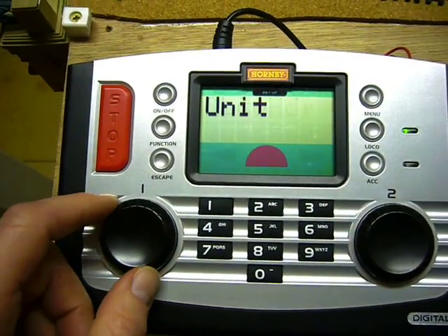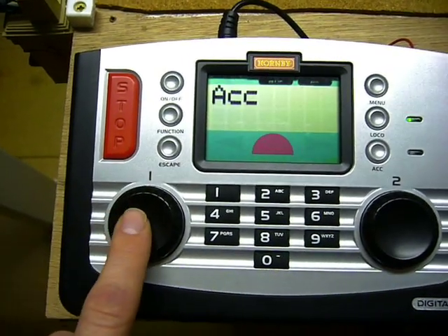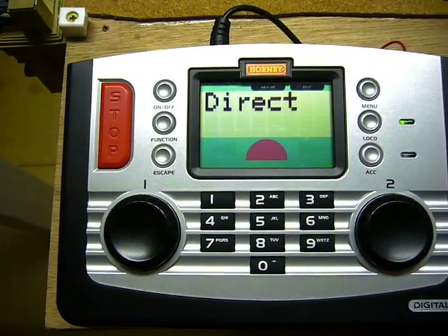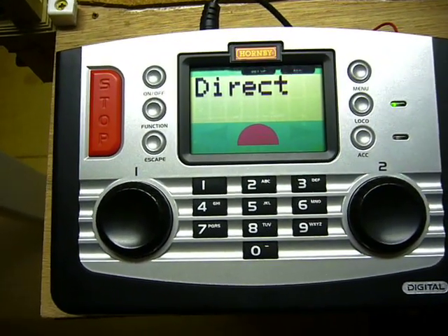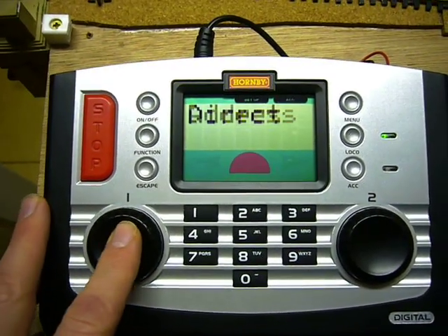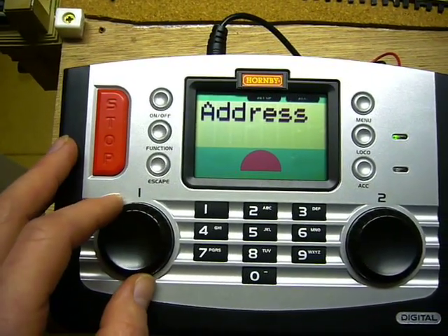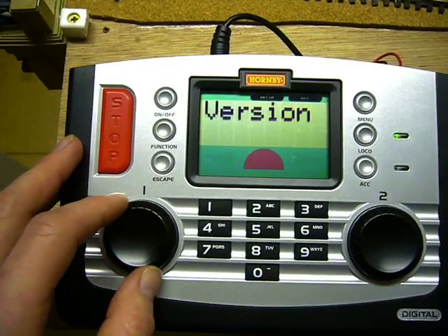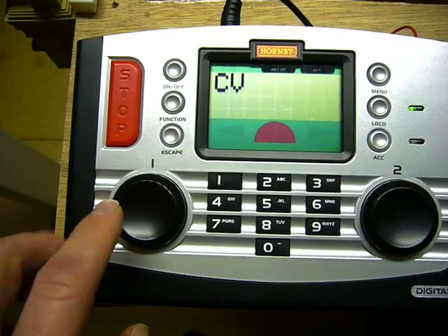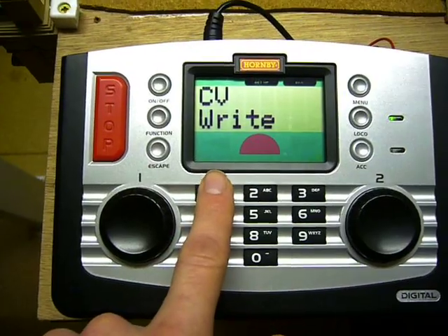To program it, press menu, then rotate either one of the two wheels. It shows 'accessory' — press either one to confirm. It then shows 'direct,' which is one of several different programming methods that the Hornby controller uses. Press again to confirm, and it shows 'address.' Now rotate the wheel so it shows 'CV' — that's control variable — and press again to confirm.